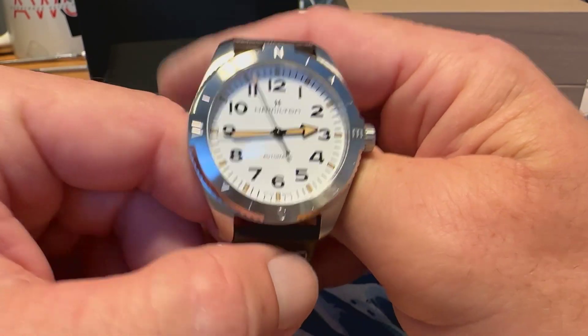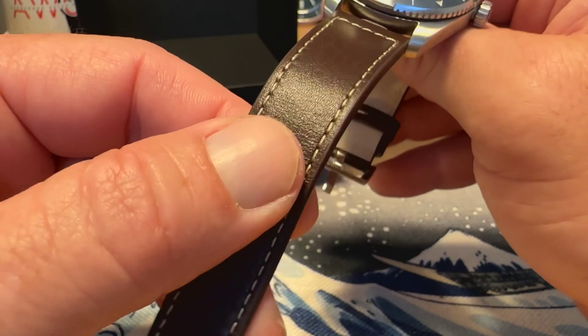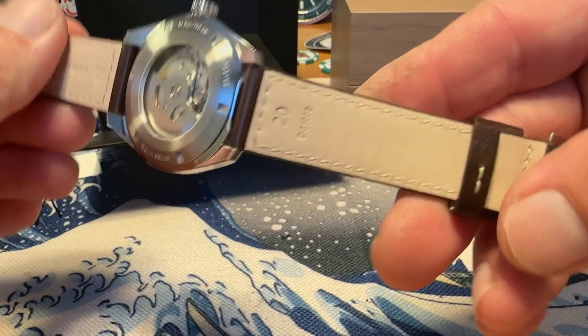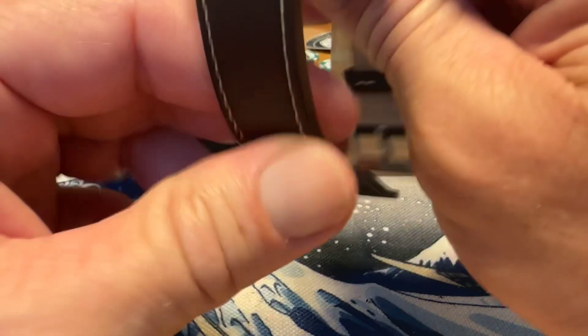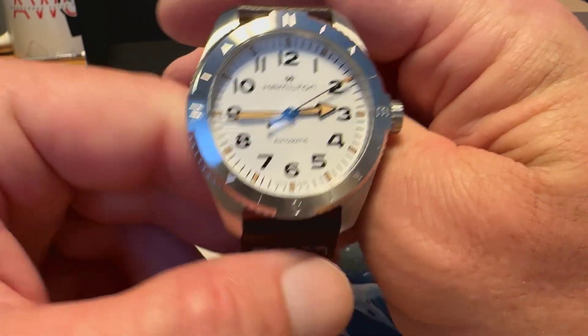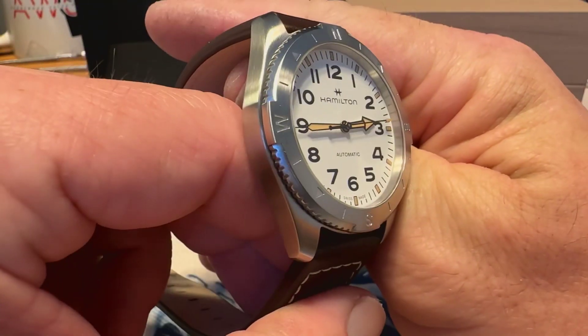I really like what they did with this watch. Initially I'm not sure I love the strap — Hamilton, I'm not a huge fan of their leather straps — but we'll see what I think about that by the time the full review comes around. These are also available on bracelet.